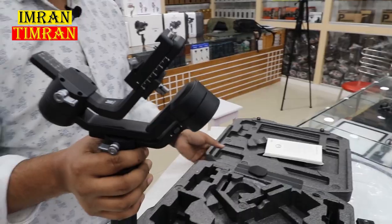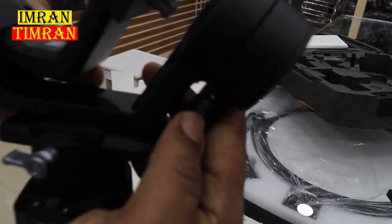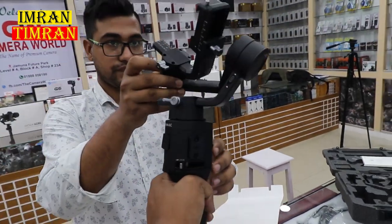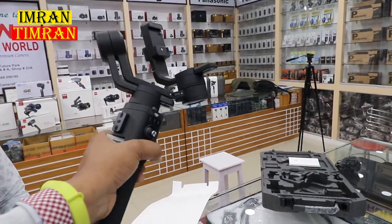This is our camera. We have a lock — this is the lock. We can unlock this. This is our gimbal. This is our DSLR set.